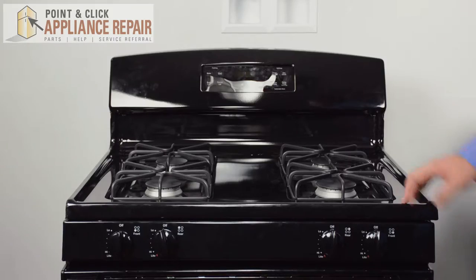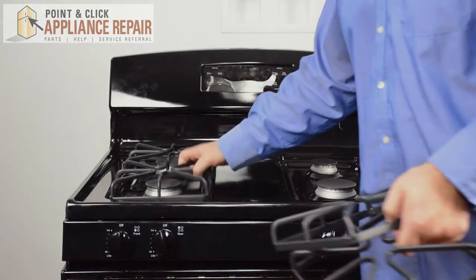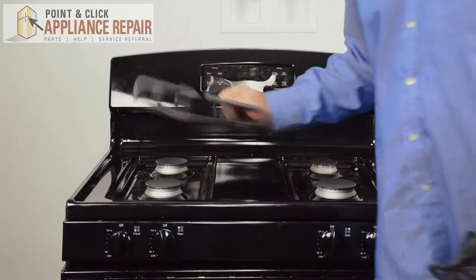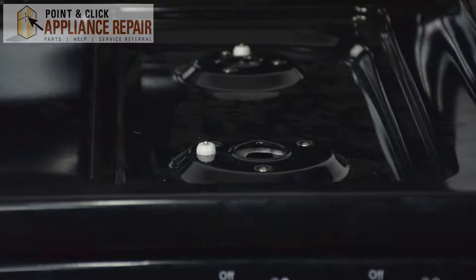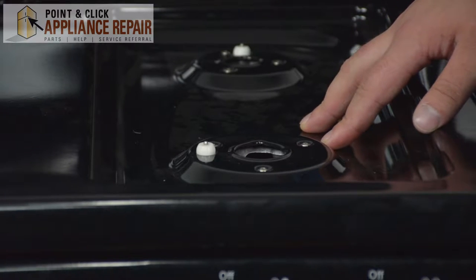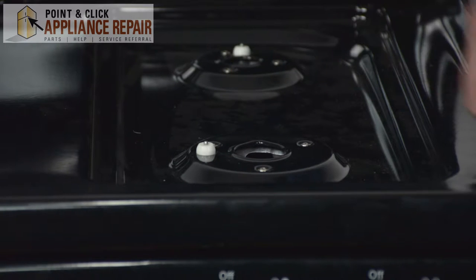To begin our repair we're going to remove everything on the surface of the range. Once you've removed everything from the top of the range, next we're going to unscrew the orifice holders that are also screwed into the top of the range.